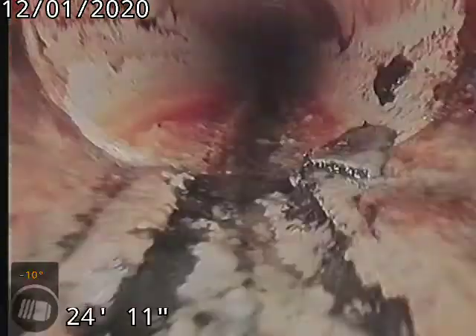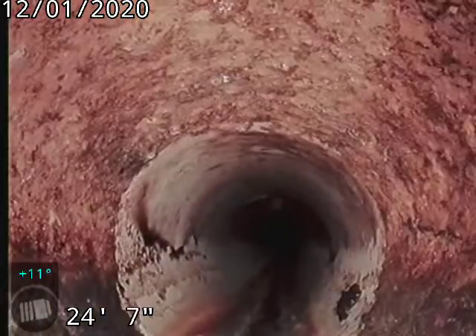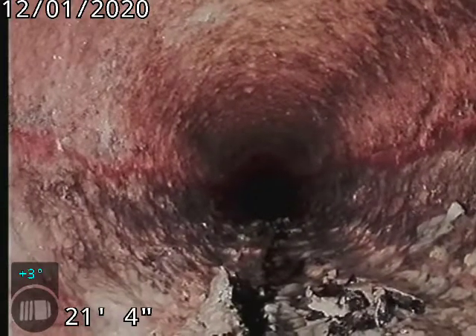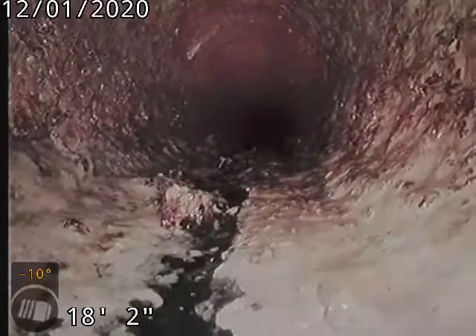There's your cast iron to PVC connection. Cast iron piping underneath the house, PVC piping to the tap, and original clay tile piping at the tap.